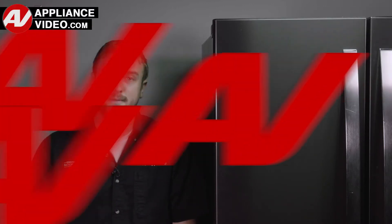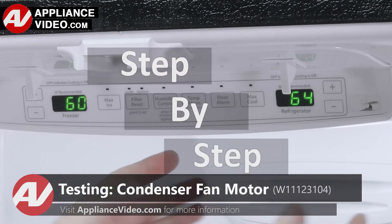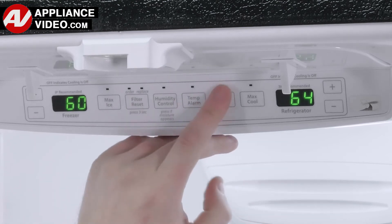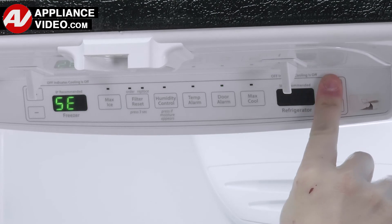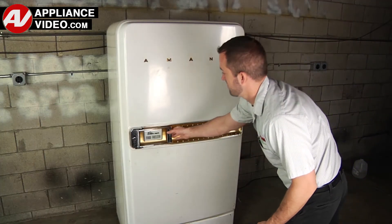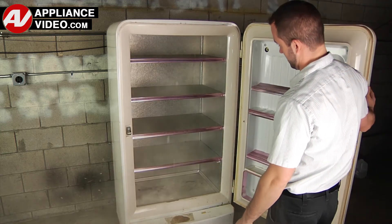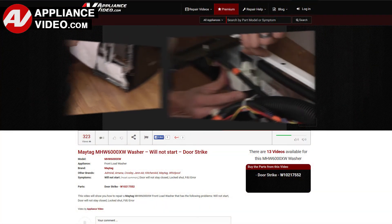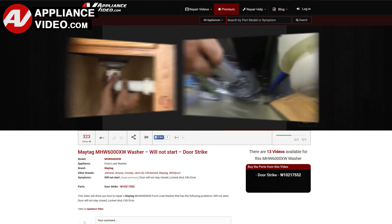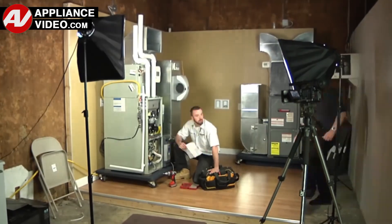Click on the link below to view this repair video. ApplianceVideo.com guides you step by step, giving you the confidence to avoid recalls and callbacks, also saving time on repairs. Whether you're up against an uncommon repair or the latest appliance on the market, our videos have been created with you in mind. Our growing library of videos have been produced using our factory certified technicians who have extensive infield experience over the past 30 years.